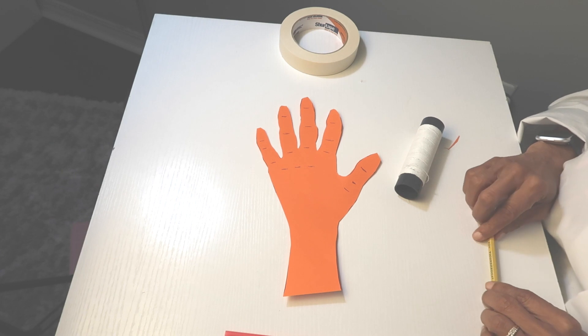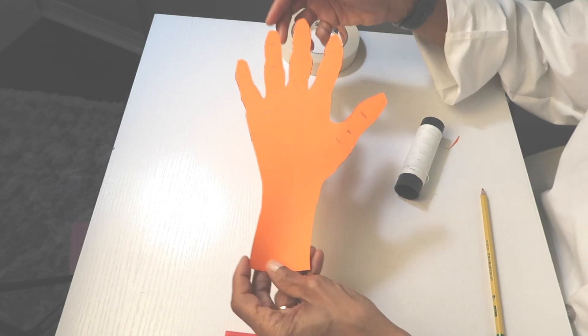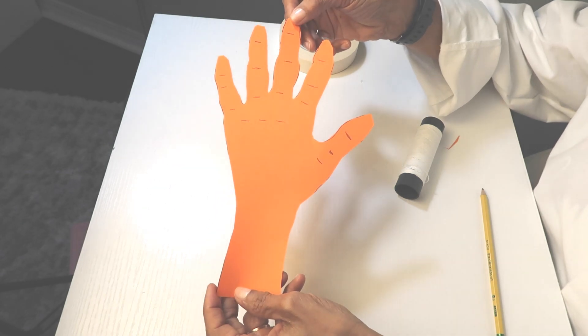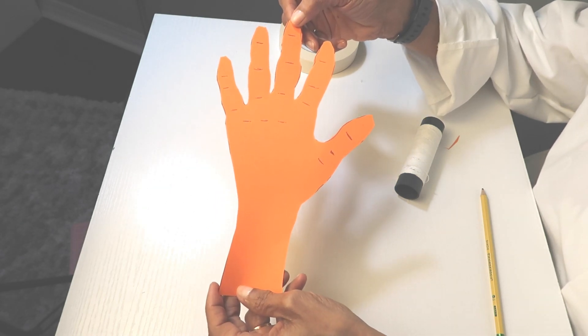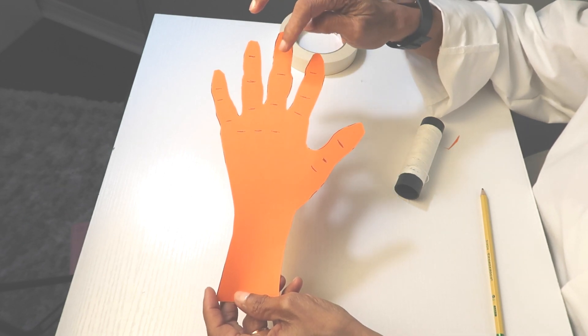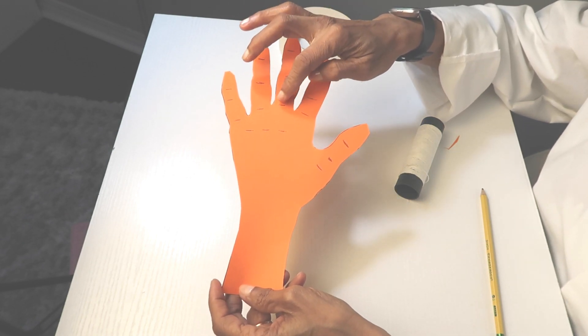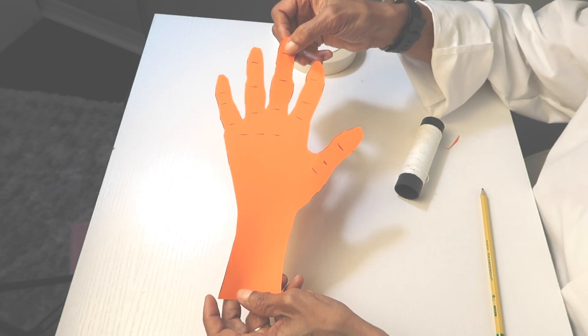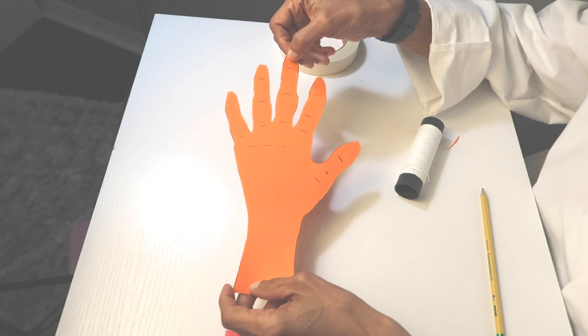Now that you have labeled where your joints are, this is where you're going to put the straw pieces. You're going to cut your pieces to fit in between the joints. You do not want your straws to touch each other — they're going to need some space in order to bend.